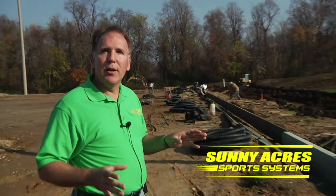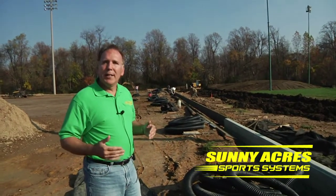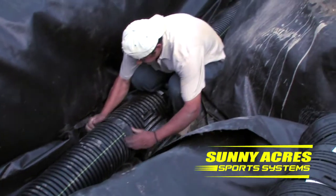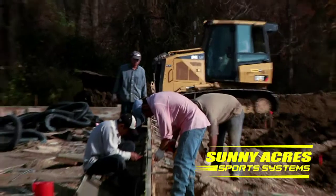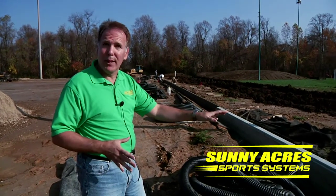We are controlling the water that's going to flow over this entire project. Water management is very important on a turf project because you have to manage the flow of water on the outside and inside of a turf field. As you can see in the background, we have a bulldozer re-sculpting the landscape, providing swales to control the flow of water outside of the new curbing we're putting in.